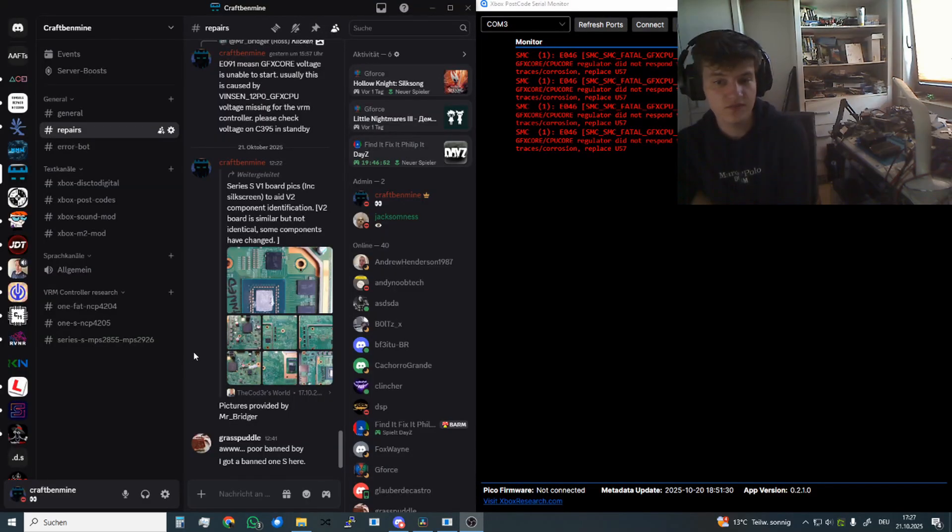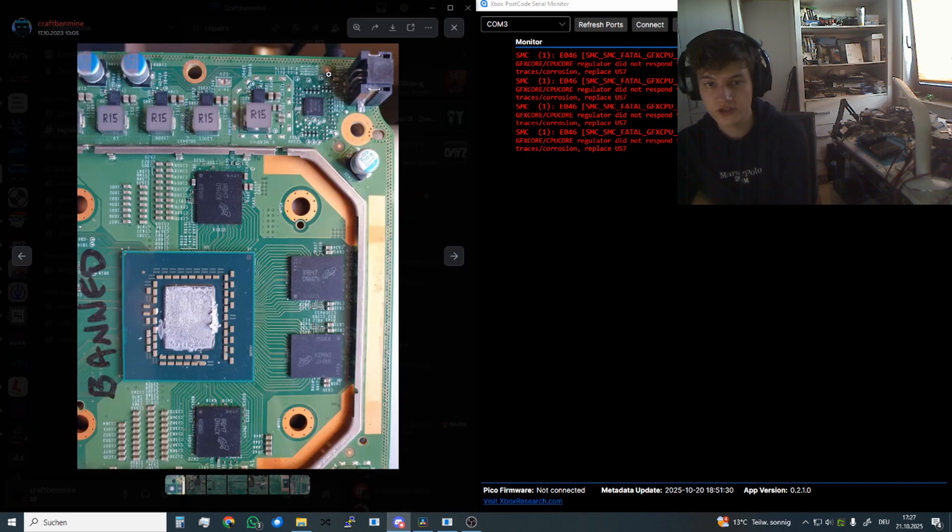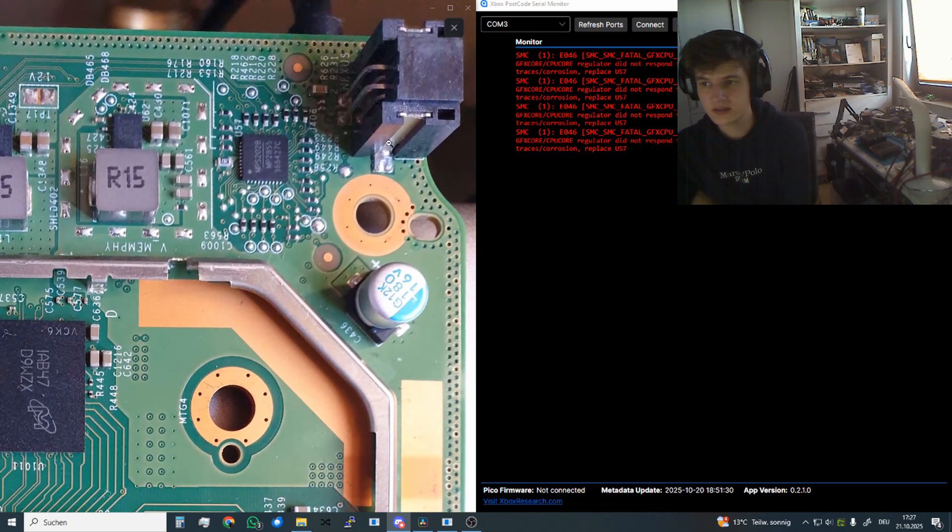For Series S V2 component identification, Mr. Bridger has provided us pictures in the Discord. So we have to check these two resistors, this resistor, and the capacitor that is on the backside.